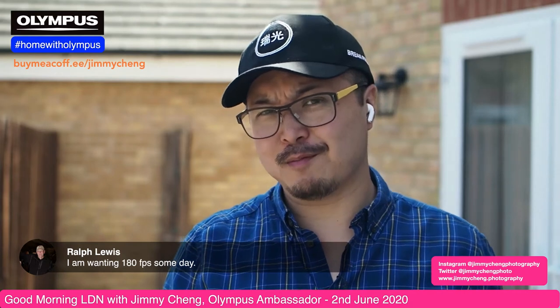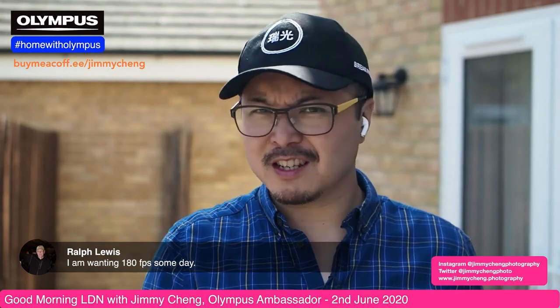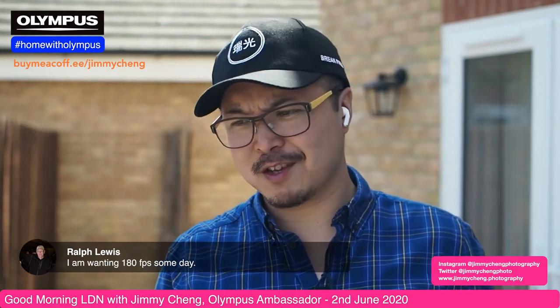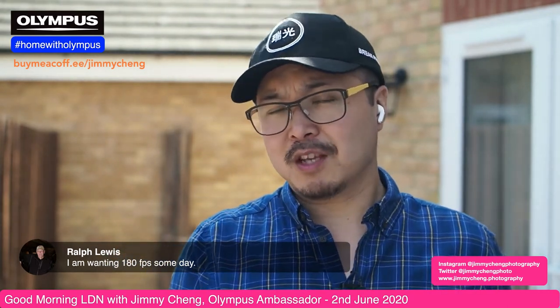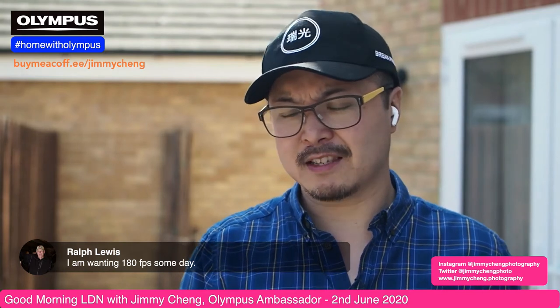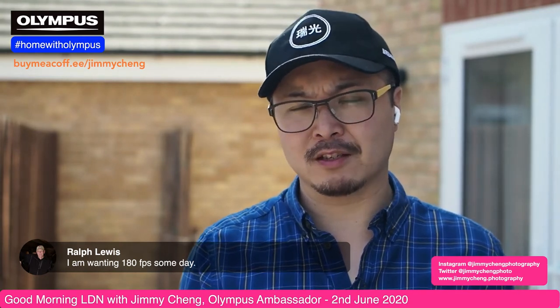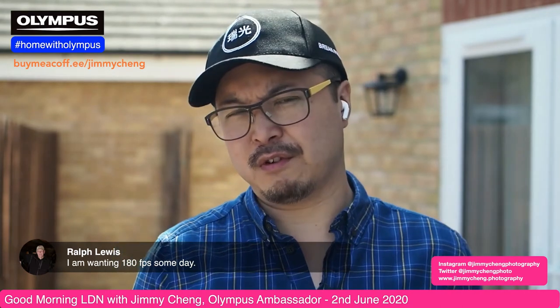What do you guys think about the EM10 Mark III, and what sort of things would you want to see in the next generation? Looking at the product cycle from Olympus, the EM10 Mark III is almost three years old — it was launched in September 2017. So yes, it's about three years old and I think it's due for an update very, very soon. But don't quote me — I'm speculating. Let me know in the comments what you'd want to see in the next EM10.